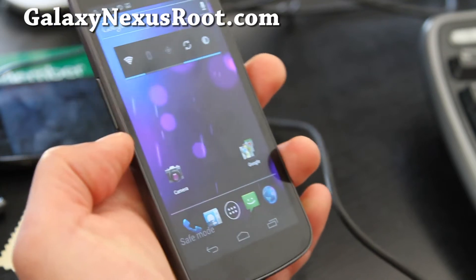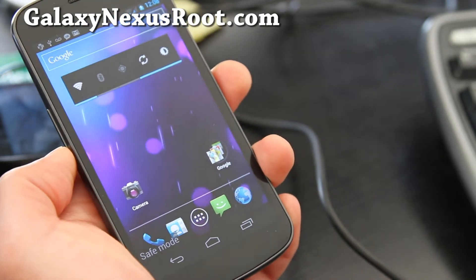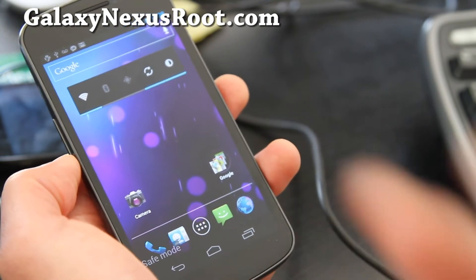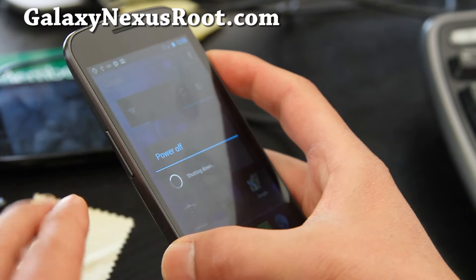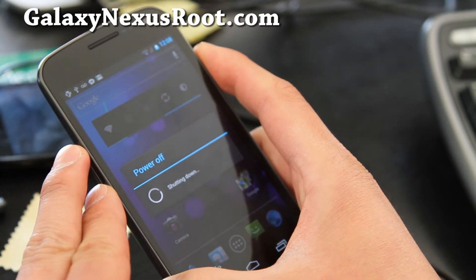By the way, I got into safe mode. I didn't know how to do that, but I was holding down volume up, volume down, and the power button after it booted and it got me into safe mode — just a tip. Anyway, turn off your phone and let's get into the recovery portion of your Galaxy Nexus.